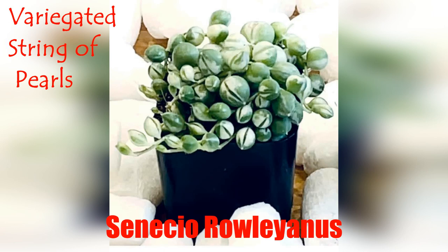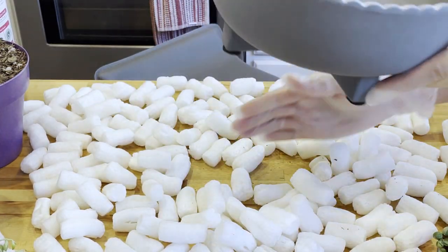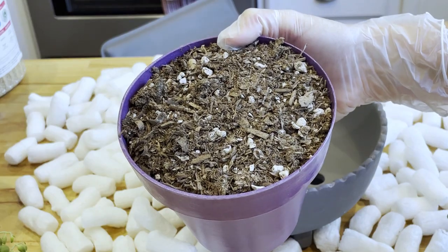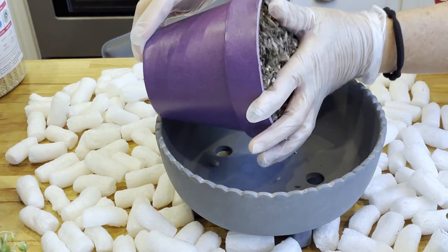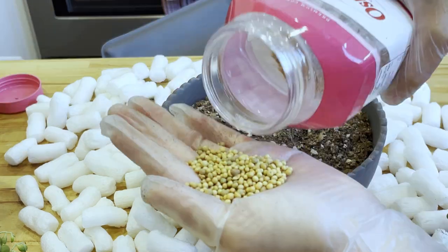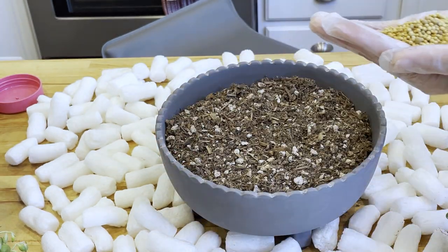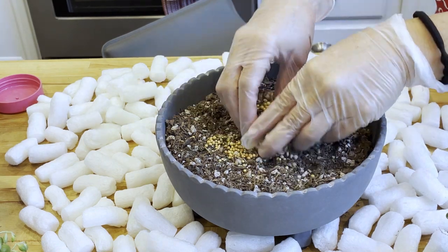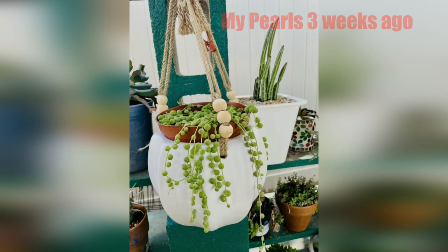Now I want to show you how to repot this plant. First, you must have a pot or planter that has good drainage, like this one. Next, for the soil, make sure to use cactus soil with succulents. Because my soil is pretty old and very dry, I'm going to add fertilizer and mix them like this.